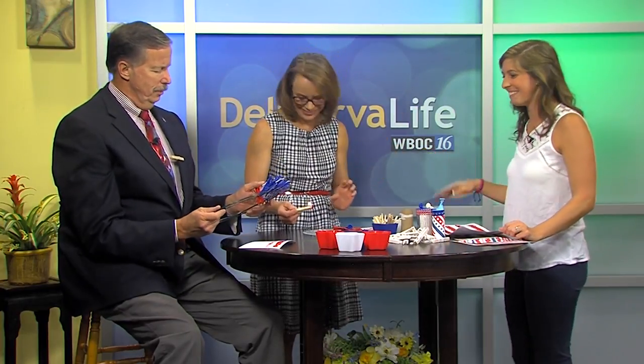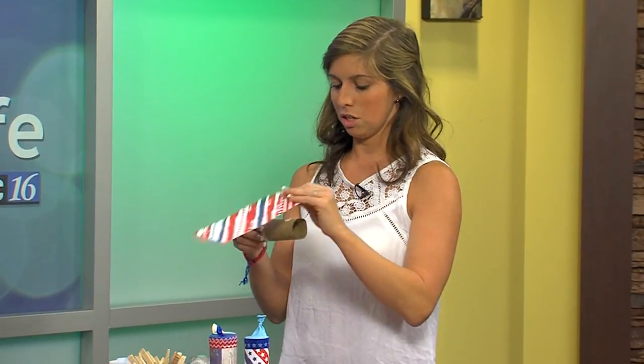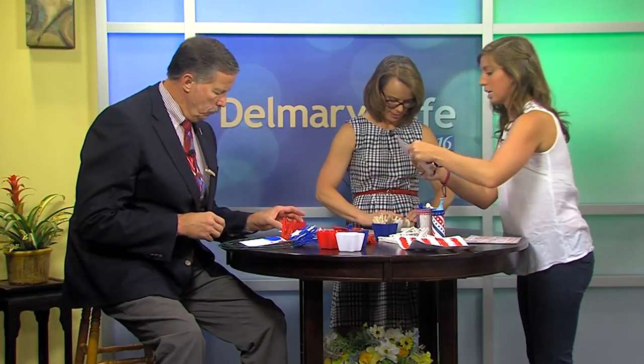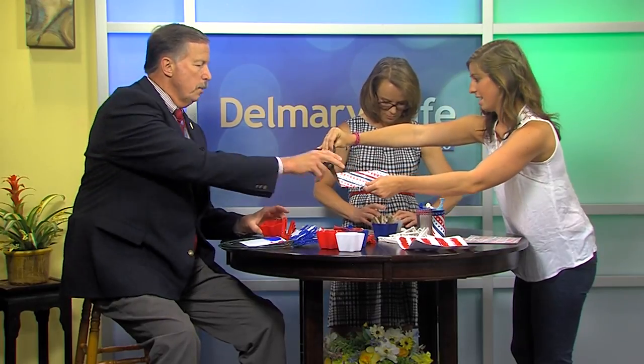The last one is pretty fun — you have to collect your toilet paper rolls for a bit, or ask the neighbors if you're doing this last minute. You take a toilet paper roll and I bought some decorative Americana paper from Hobby Lobby — you just wrap it around and tape it. We're making confetti poppers! I've already cut some confetti, but you just cut paper into really thin strips and then even smaller. If you have white, red, or blue paper laying around, just cut it up.